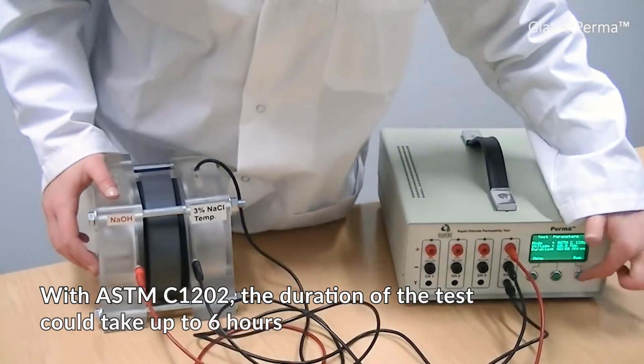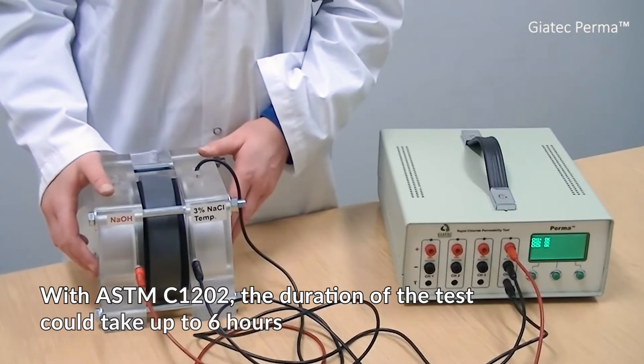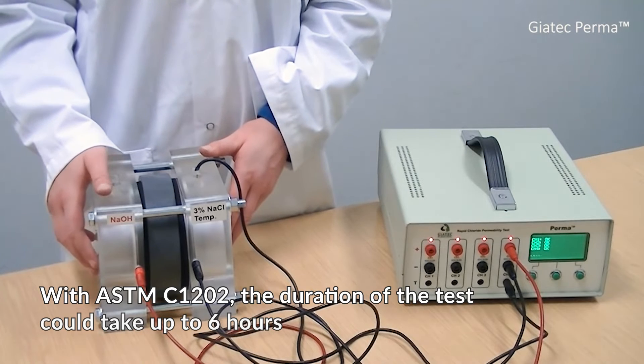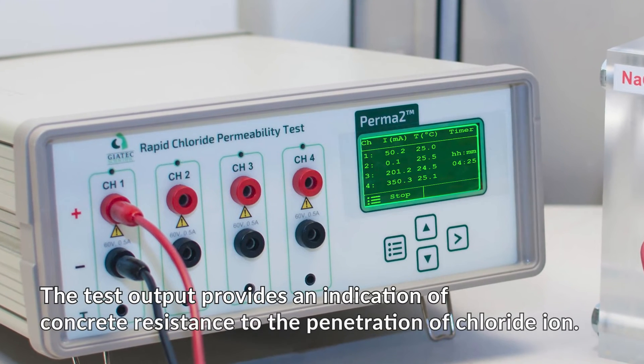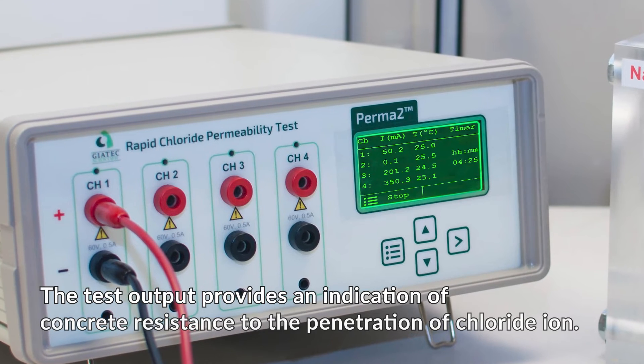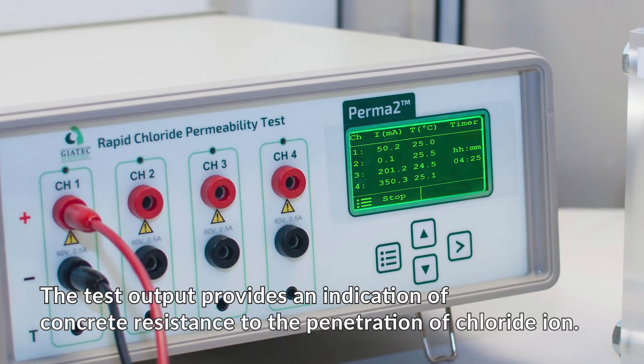When testing with the ASTM C1202 standard on the device, the duration of the test exercise could take up to about six hours. The ASTM C1202 standard provides an indication of concrete resistance to the penetration of chloride.